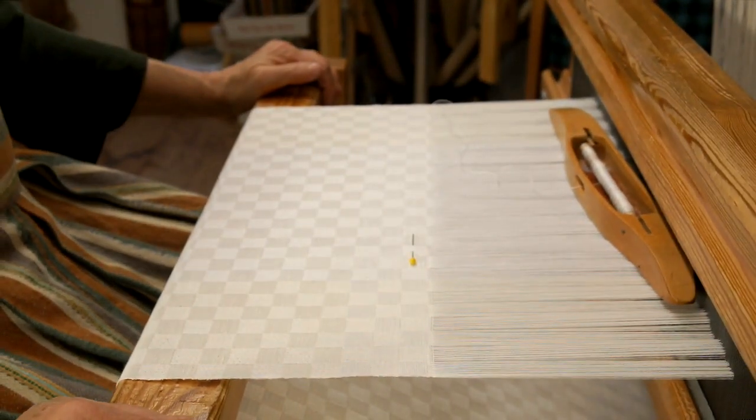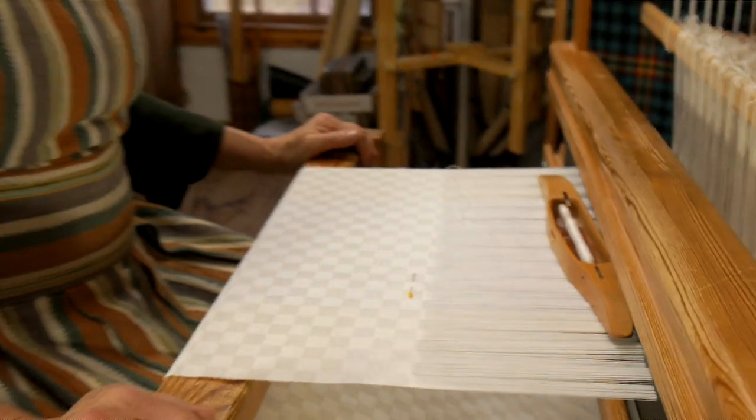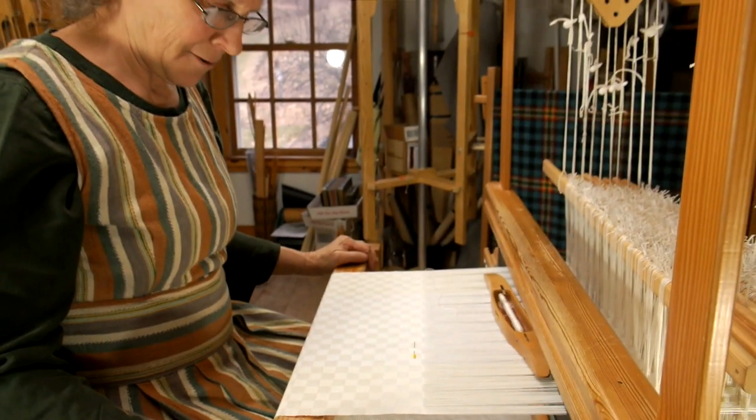So thank you for joining me today at the damask napkin loom. Maybe you'll try some of these ideas out yourselves.